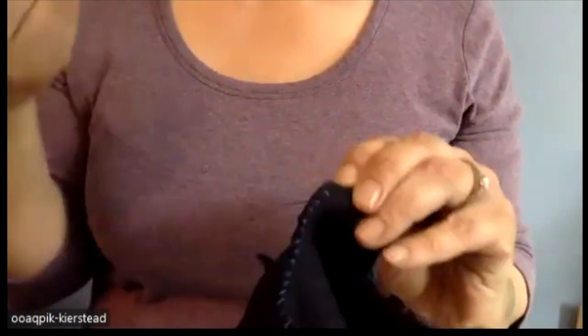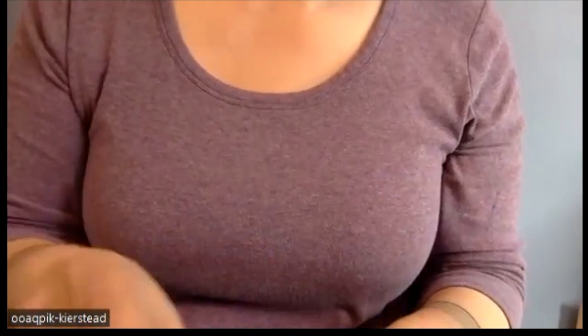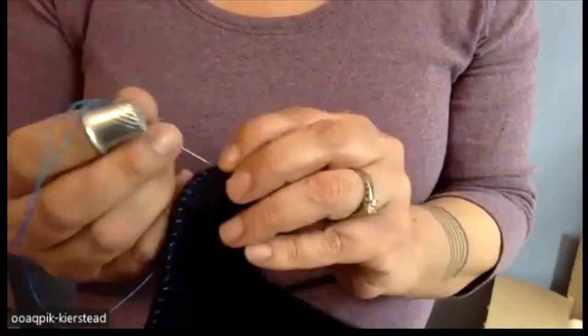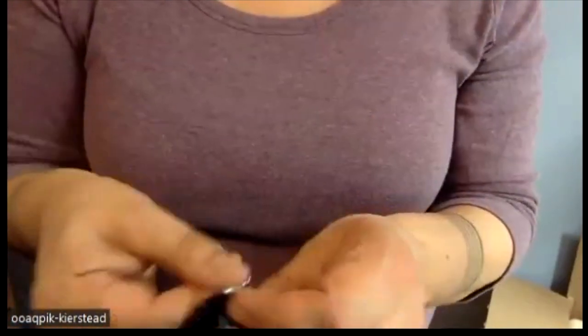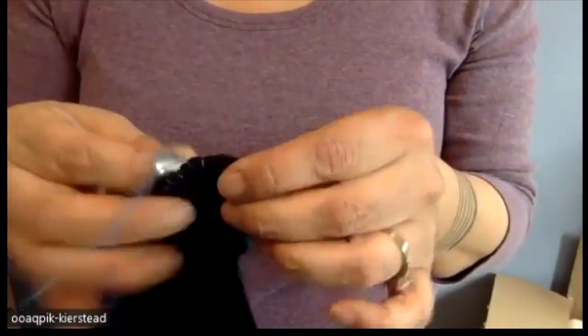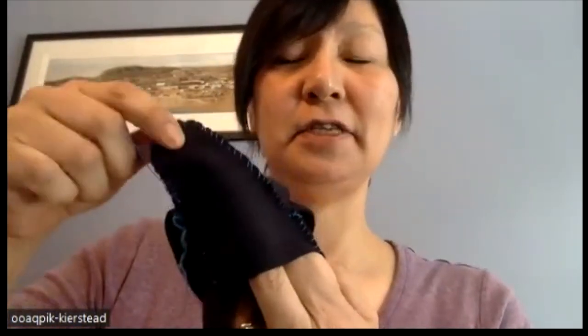You can undo your stitch if you didn't like it. I'm going to flip this inside out and you won't see the seams. It's starting to shape a little bit like a mitt. These two are attached on the sides now and together.